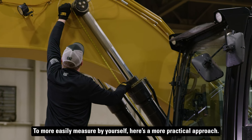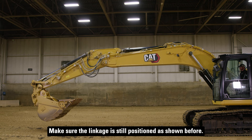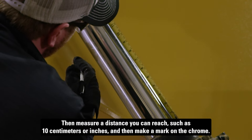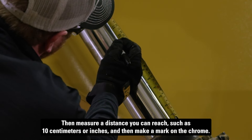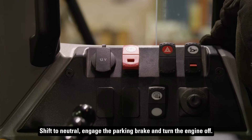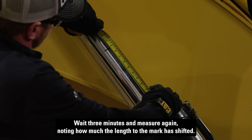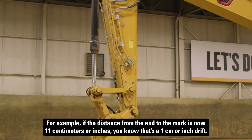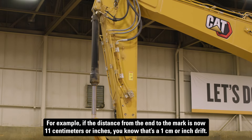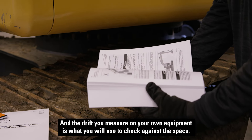To more easily measure by yourself, here's a more practical approach. Make sure the linkage is still positioned as shown before. First, make sure you're standing on the ground, or on a ladder or step stool. Then measure a distance you can reach, such as 10 cm or inches, and make a mark on the chrome. Shift to neutral, engage the parking brake, and turn the engine off. Wait three minutes and measure again, noting how much the length to the mark has shifted. For example, if the distance from the end to the mark is now 11 cm or inches, you know that's a 1 cm or inch drift. The drift you measure on your own equipment is what you will use to check against the specs.